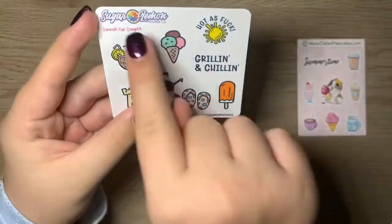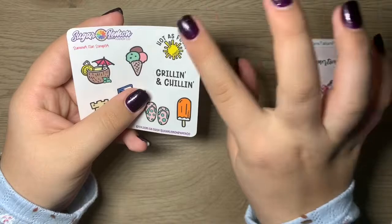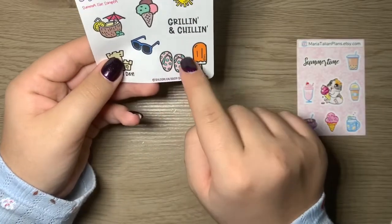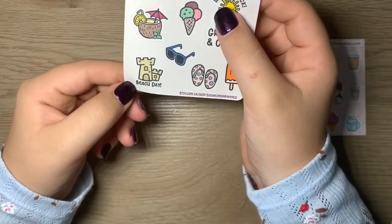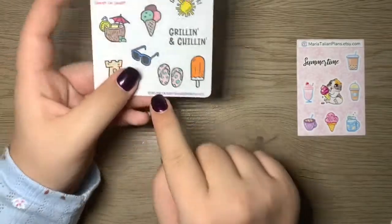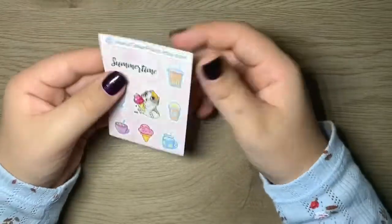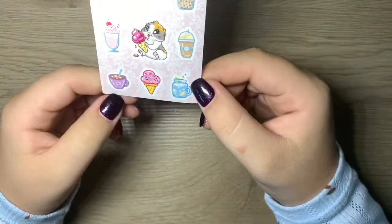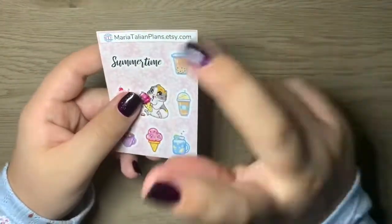We're going to start with the freebies. The first is the Sugar Lemon Paper Co. Summer Fun Sampler — look how cute this is! There's 'I'm grilling and chilling,' a popsicle, a little ice cream cone, a tropical drink, beach day, and some sunglasses — super cute. Here is the Etsy shop info as well. And then this other one looks like it's from a different company — Maria Italian Plans on Etsy.